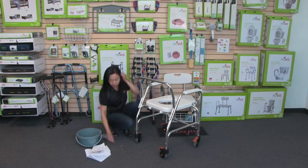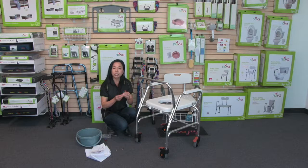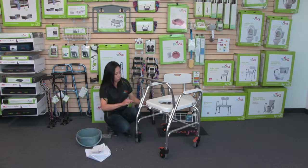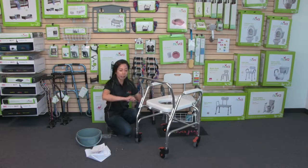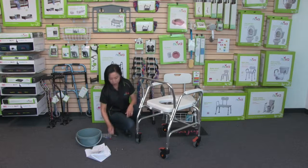Next, you're going to take a washer and a locking nut. Put the washer against the screw, and then turn it with the locking nut. Then you can tighten it with the screwdriver — just hold on to that locking nut and turn the Phillips screwdriver so it's nice and tight. Do that for all four of them.